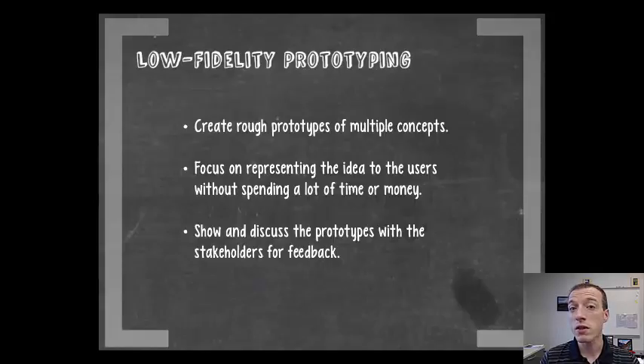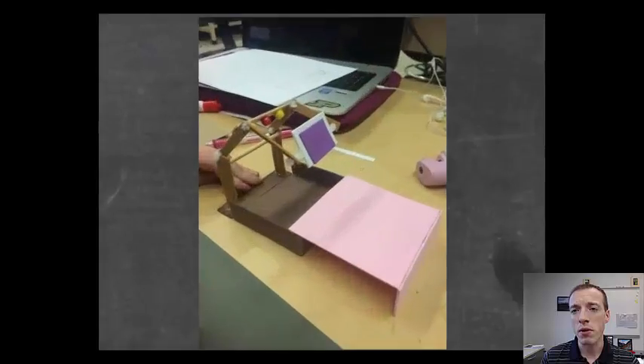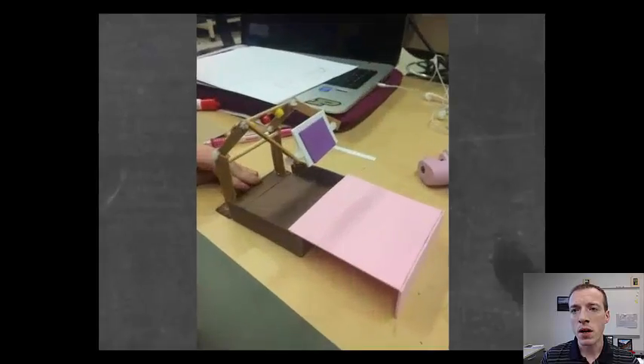Once you've vetted your prototypes with your team and refined them a little bit, take them to your users and get some feedback. You can really learn a lot from a low-fidelity prototype without spending a whole bunch of time building complex prototypes.